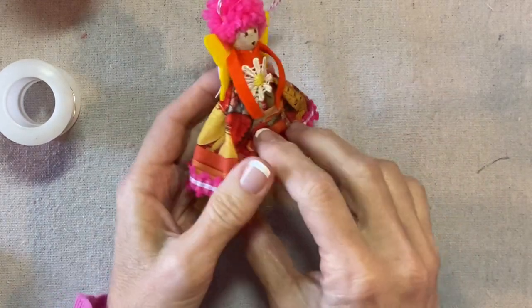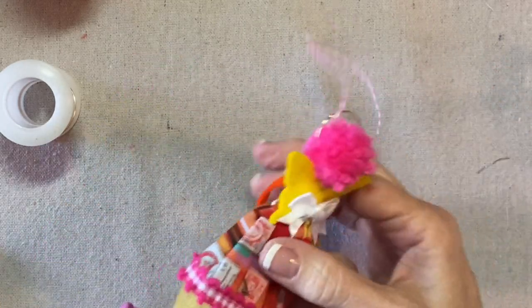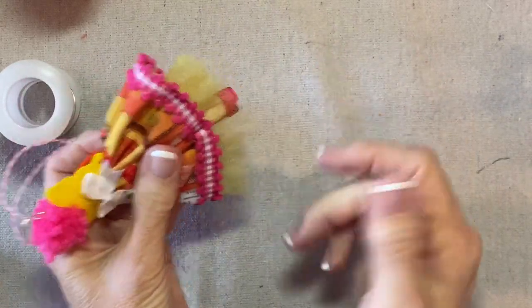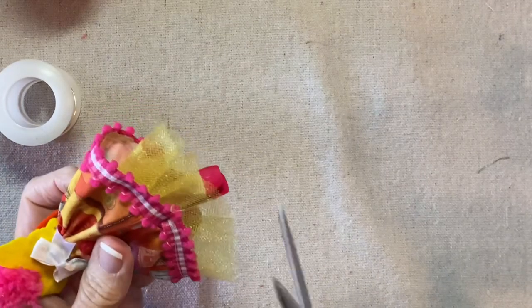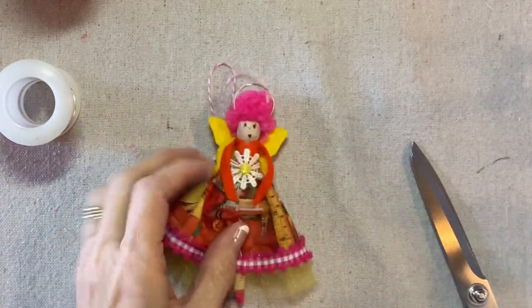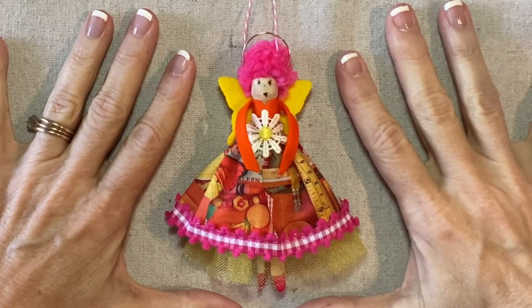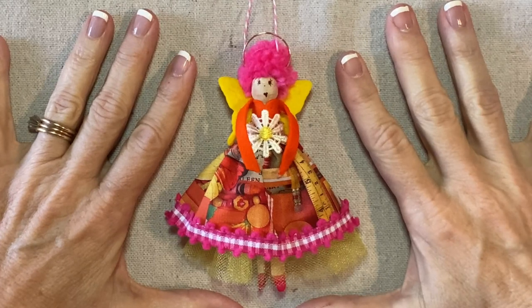Now she looks great from the side, from the front, and the back. This is so cute. I'm going to trim this a little in the back — it's a little bit long. She's done. Thank you for watching my tutorial. If you're enjoying my videos, please like, share, and subscribe.